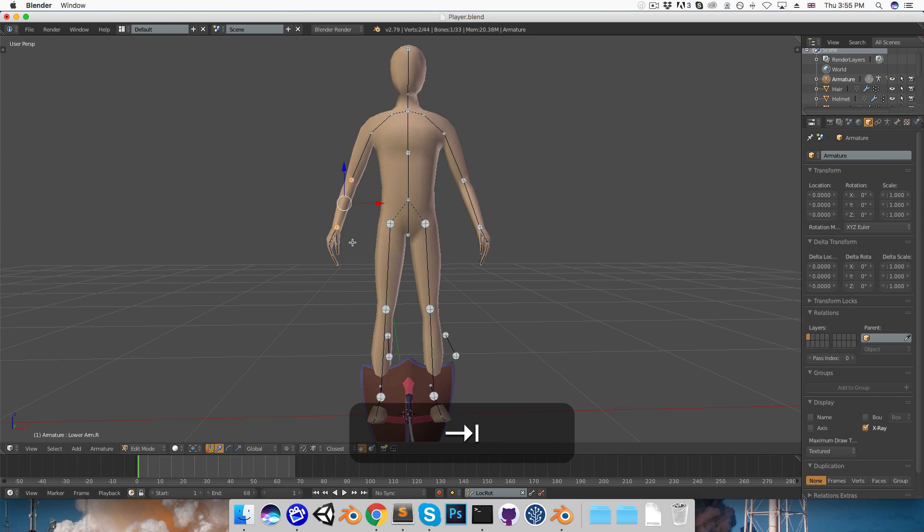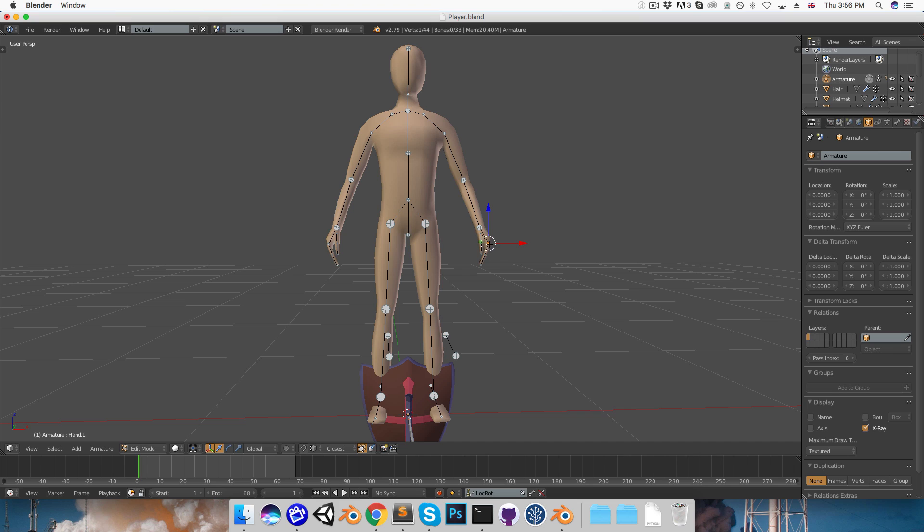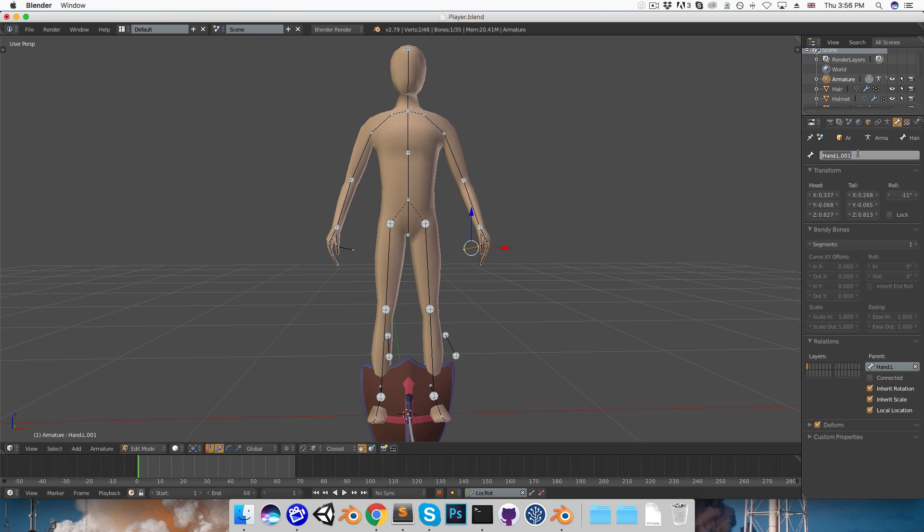I'm going to go into edit mode on the rig, press T and just make sure the X-axis mirror is on in the armature options, so that when I select the little joint of the hand bone and extrude that out, you can see it gets mirrored on the other side as well. I'll select that bone, press Alt-P and disconnect it so it's still parented, but we can move it out a bit. I'll go into the bone properties and call this one hand-hold.left and the other hand-hold.right.